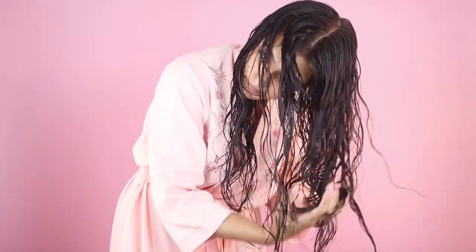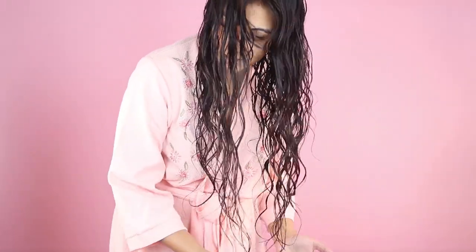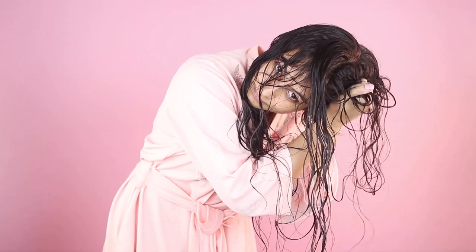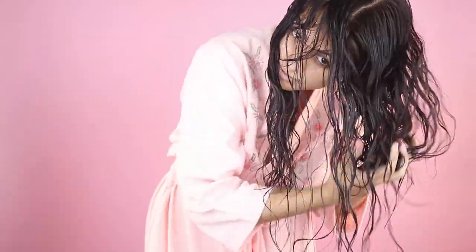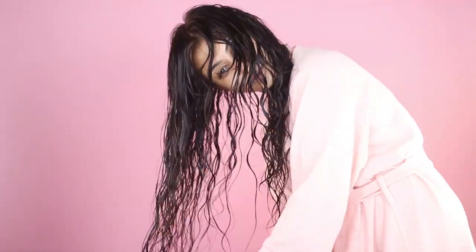Once I've done that, the next thing I'm going to do is squish to condition. I'm doing this to encourage my hair to take the form of a wave — this is the only stage when I tilt my hair; the rest of the entire process I do standing up. I'm just squishing my hair to encourage the curls or waves. I'm a 2B, so I'll do it on both sides.